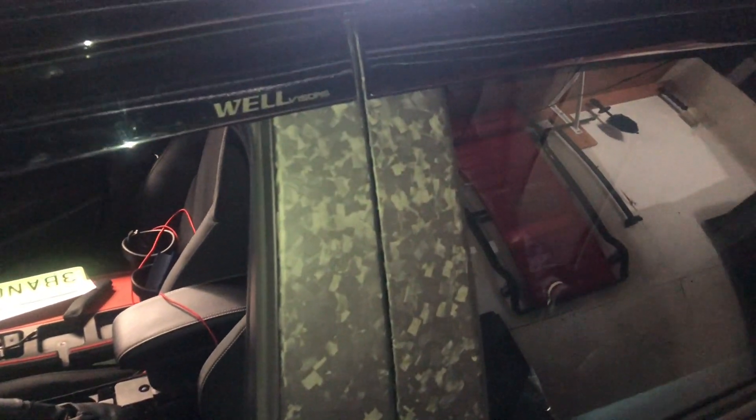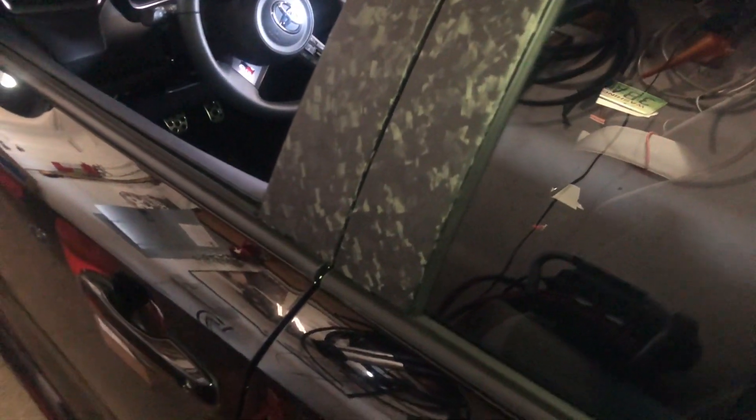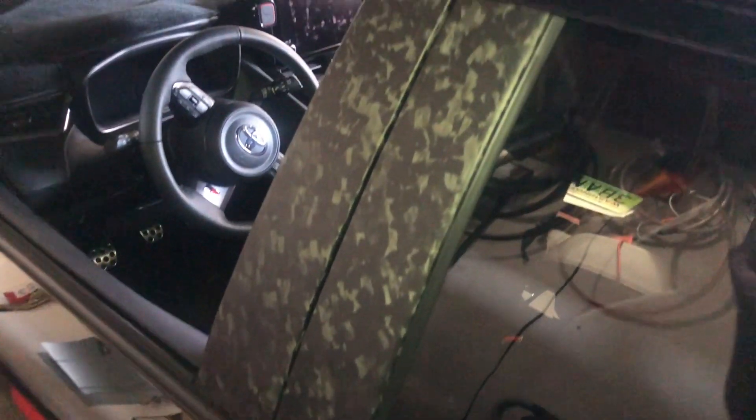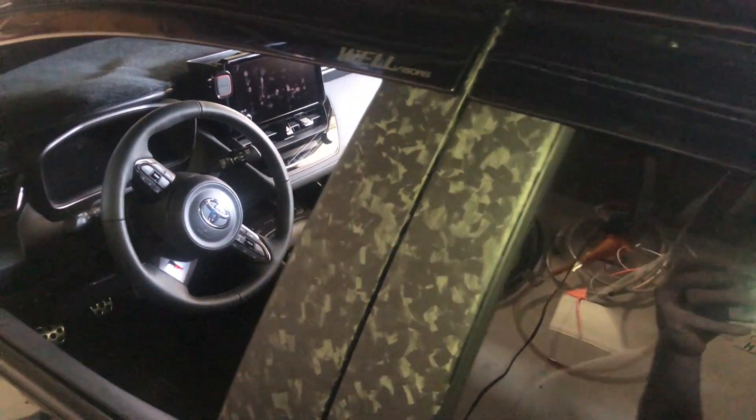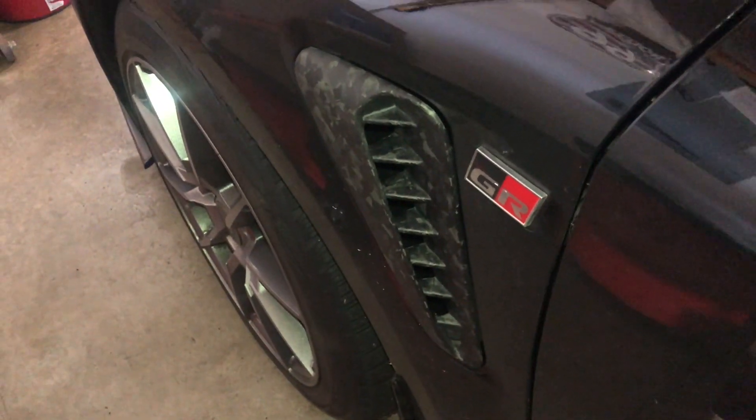Here is the driver's side, all situated. Love it. I've been meaning to do this for a while and everything always gets in the way. But it's matching up beautifully with the triangles and the fender vents. All coming together.